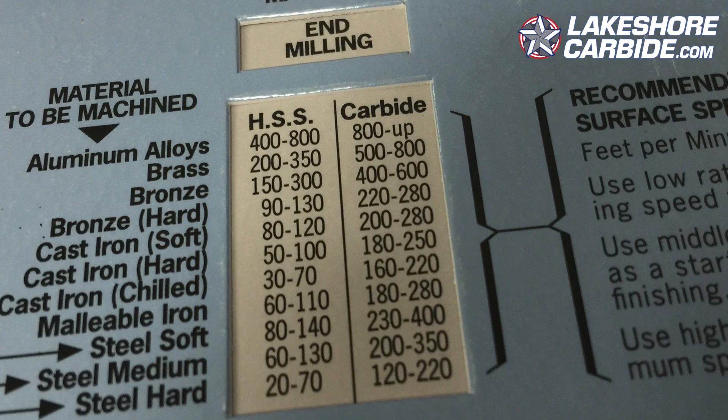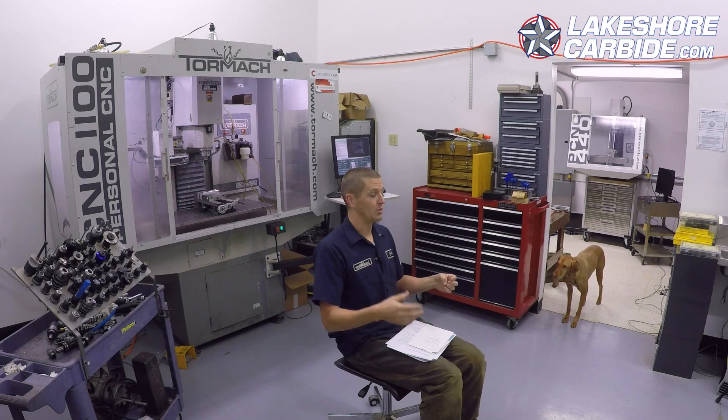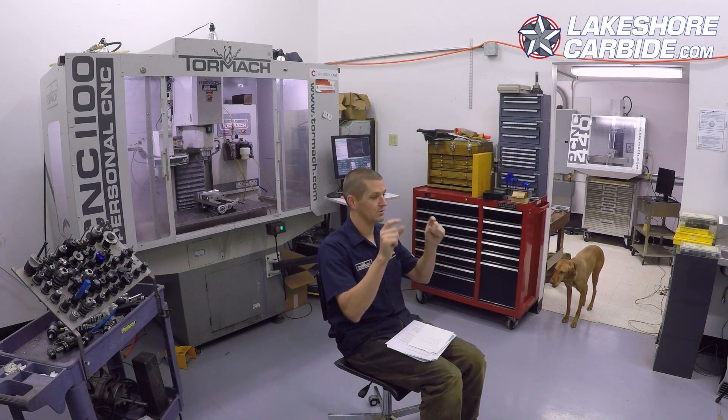The idea really behind surface feet per minute is that every material in the world — aluminum, different types of steels — has a sort of preset surface feet per minute that it likes to be run at, with either high-speed steel or carbide. Many of you may know that when you pull up recommended surface feet per minutes from tooling manufacturers it gives you a range. I'm here to say today that's way overrated, and let's talk about why it matters but also why it doesn't.